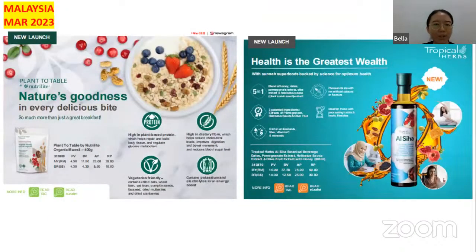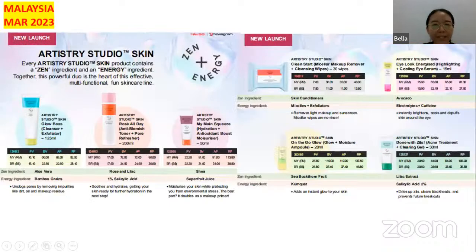Next new launch is the Organic Muesli, and also the Suna Superfood — backed by science for optimal health. Next, the new launch Artisti Studio, which has a cleanser, toner, moisturizer, makeup remover, moisture and pore product, highlighting and cooling eye serum, and also acne treatment plus clearing gel.